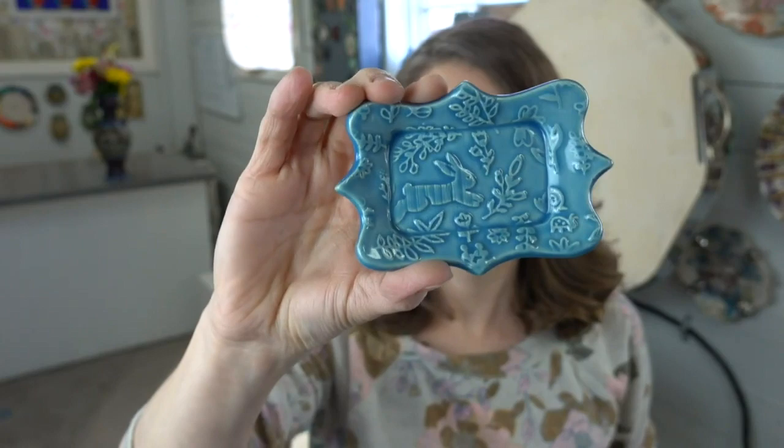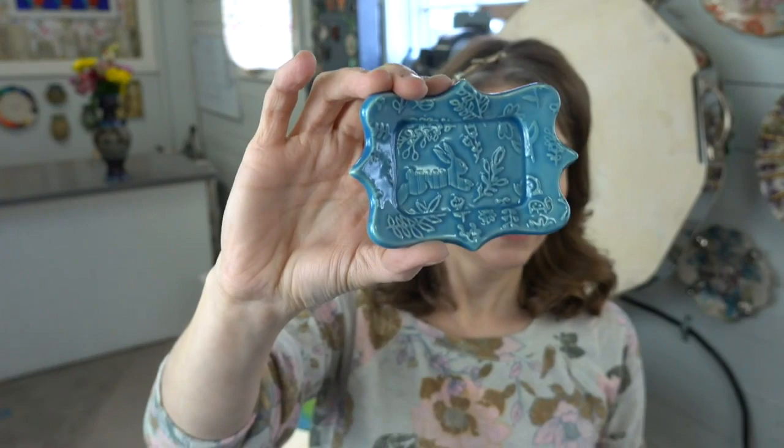Sky blue is a gorgeous celadon if you're a blue fan and want a nice translucent blue.